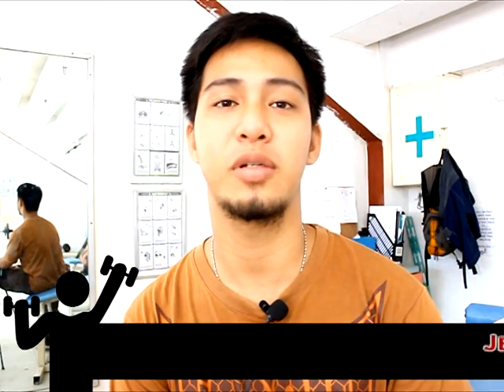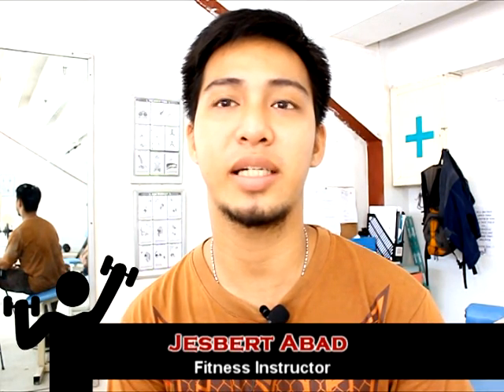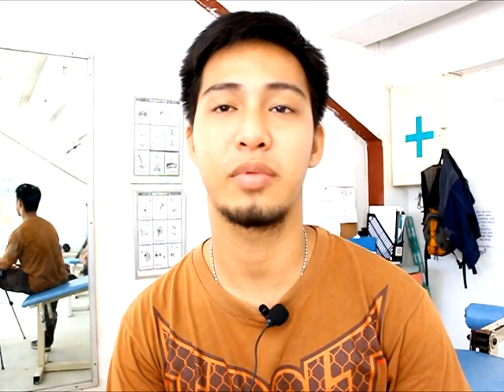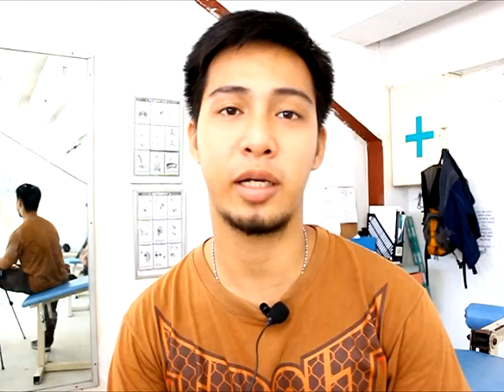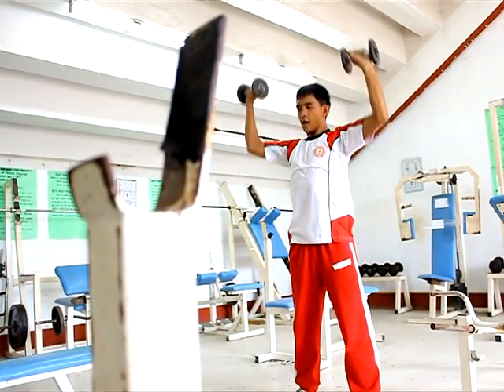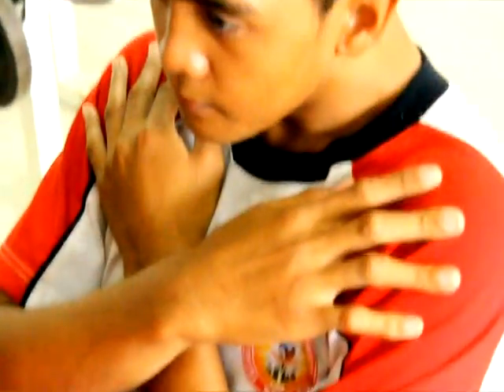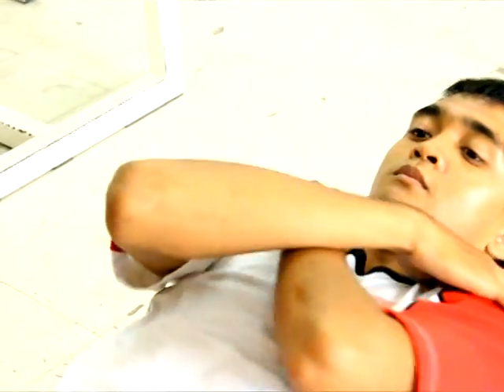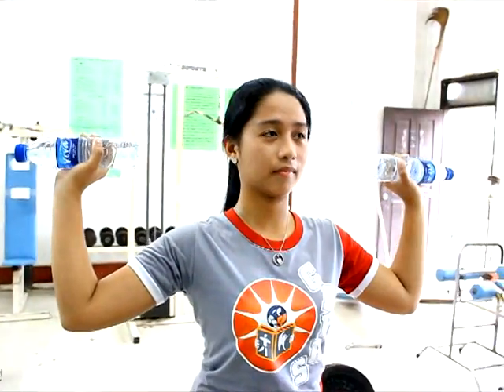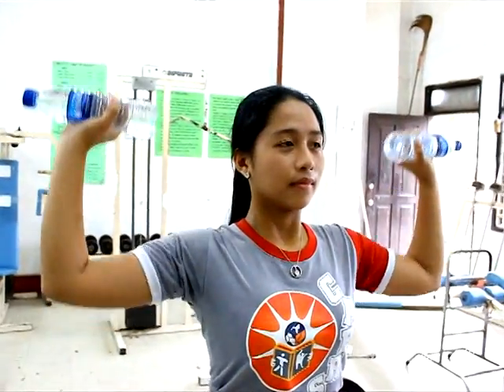Today we are going to showcase some exercises which can be done early in the morning, during your vacant time, or maybe after work. These exercises can be done at home or at the gym. If you don't have the equipment at home, you can do some alternatives. These exercises can help us improve our muscle strength, flexibility, and muscle endurance.